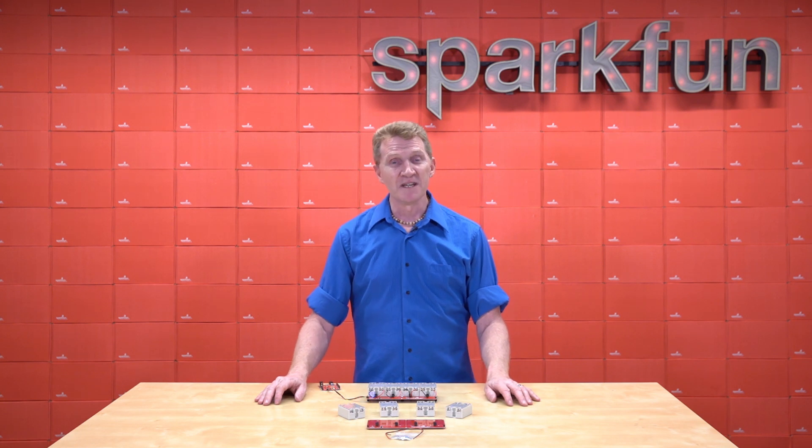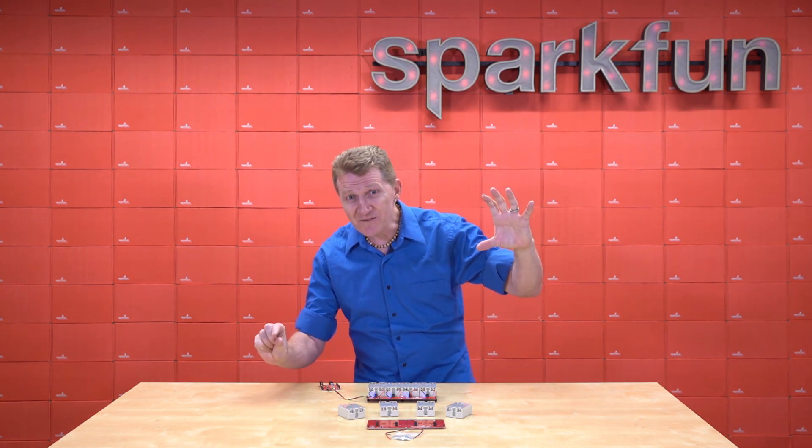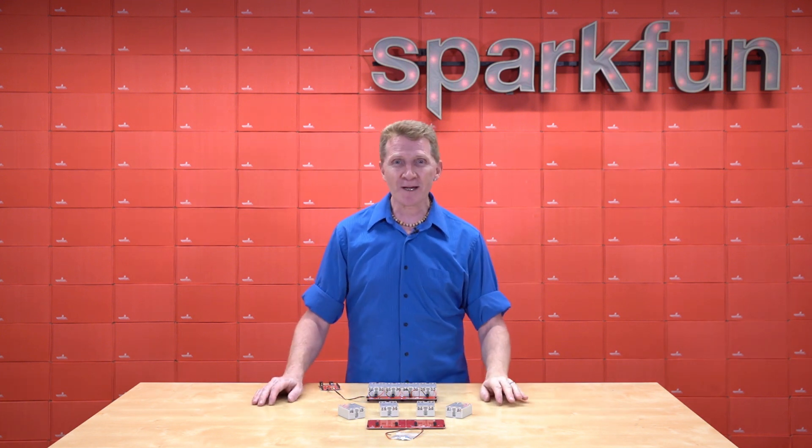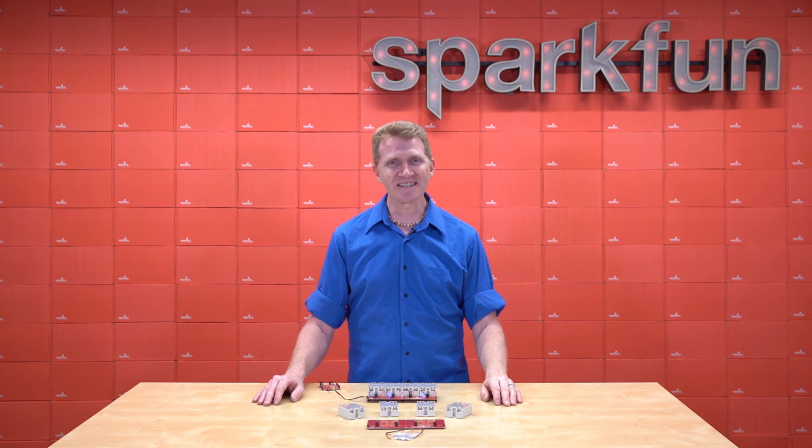So there you have it. If you want to control really high AC voltages with really tiny DC voltages, pick up the SparkFun Quick Quad Solid-State Relay Kit. Grab yours over at sparkfun.com. And as always, stay safe, be kind, and happy hacking!